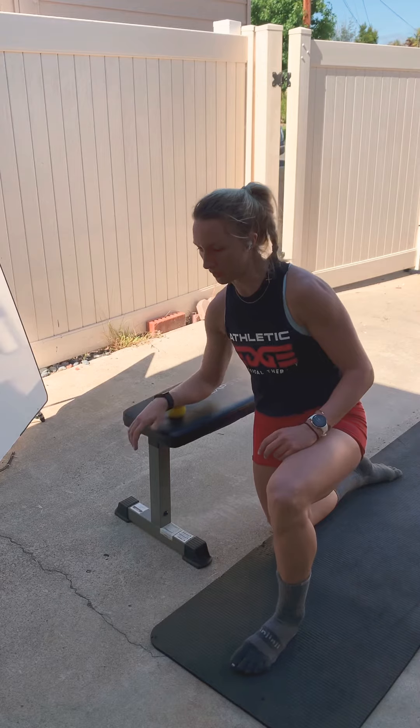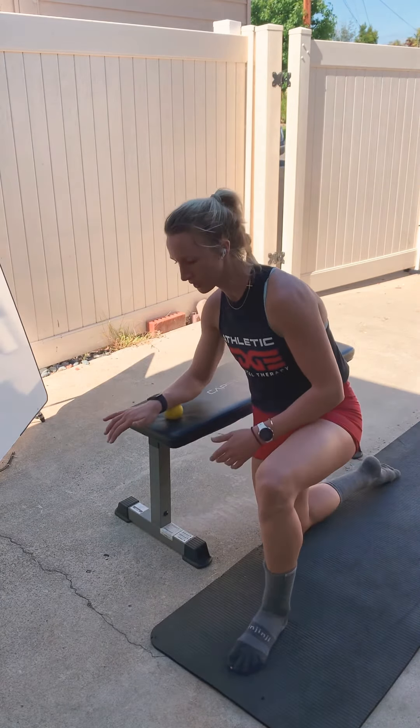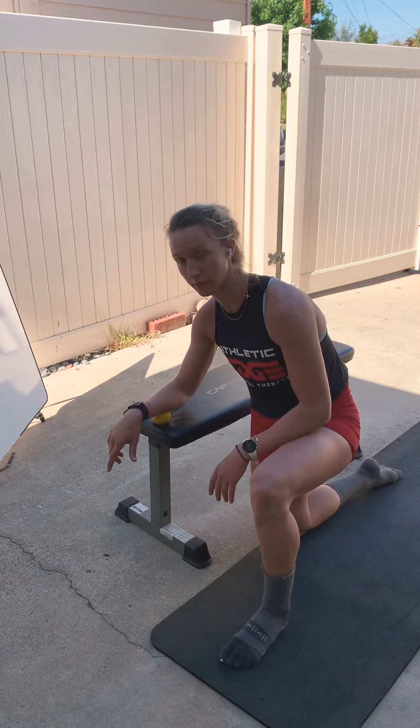I'm going to start rolling the ball around, just like if you were doing this on the bottom of your foot. You're going to roll around and then find a tender spot. Once you find a tender spot, just relax on it for a second.